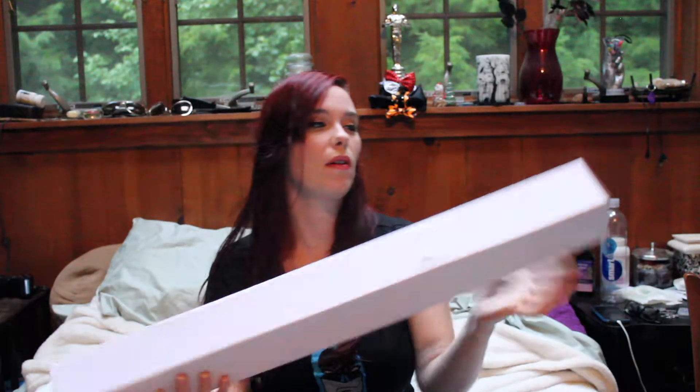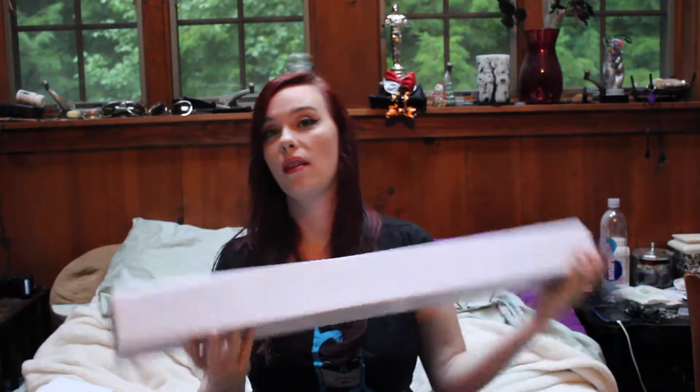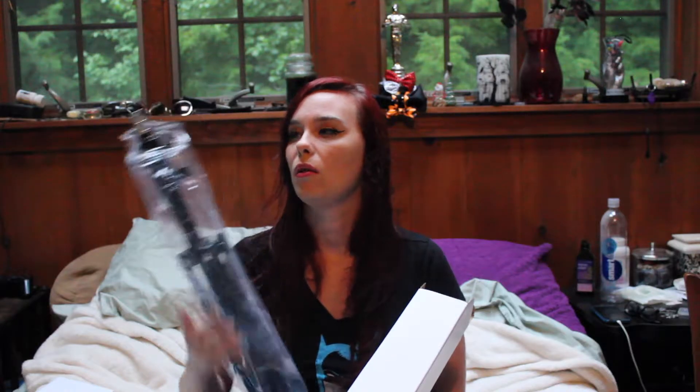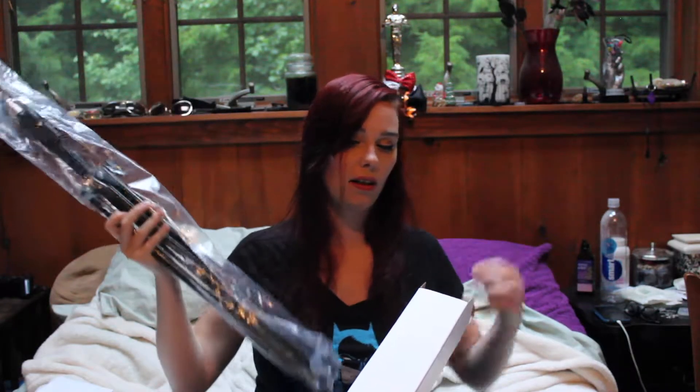I'm gonna guess that this box has the same thing — another light bulb — and this must be the stands. Yep, and we have the stands. There's another box just like this one inside, which is for both lighting setups. Super psyched for the awesome lighting!